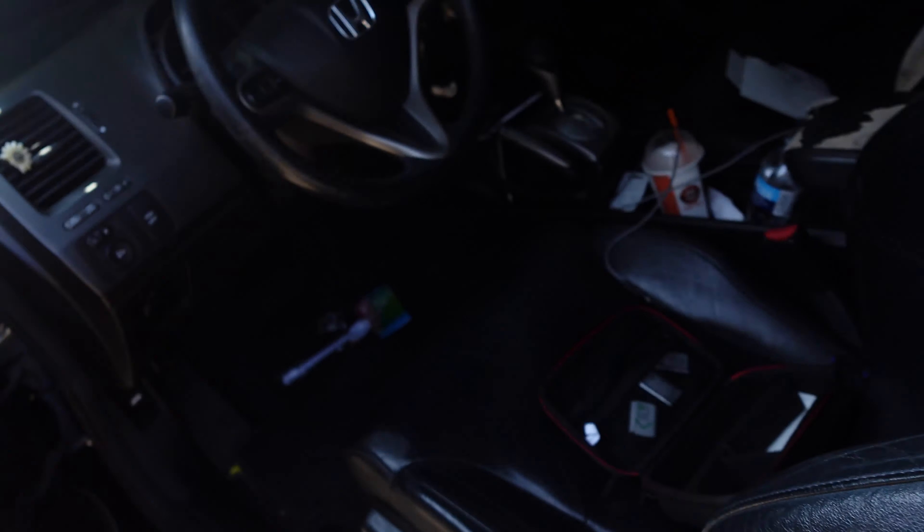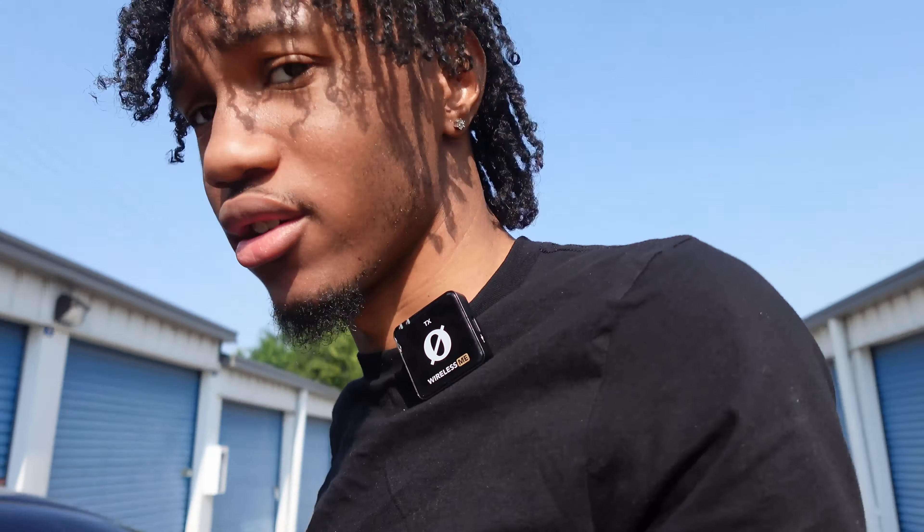All right, what's going on, man? Oh my God, just look on the end. Don't mind the dirtiness, but look how dark my car. The camera's not picking it up, but in real life, bro, my car is dark as hell.